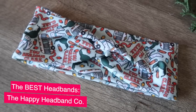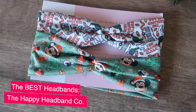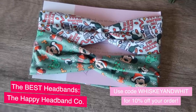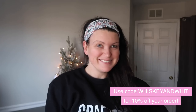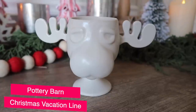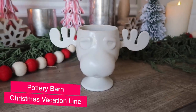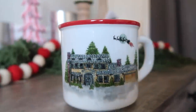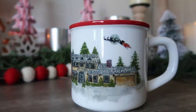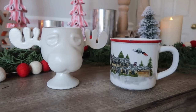My second small business find is the Happy Headband Co — if you see me wearing headbands in any video, chances are they're from there. She released a Christmas Vacation headband and a cute Mickey gingerbread one; you can wear the twist ones forward or flipped around — a staple when I'm holiday crafting. I was also able to find a couple of items from Pottery Barn's Christmas Vacation release that weren't outrageously priced: the coffee mug with the moose head and one with the house and Santa on fire with the sleigh going over it.